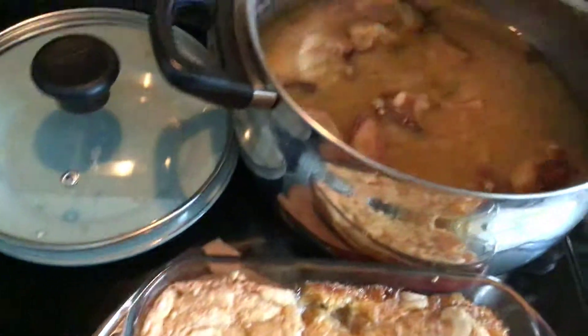Then I'm going to put my cornbread in there. And we got them beans back there.